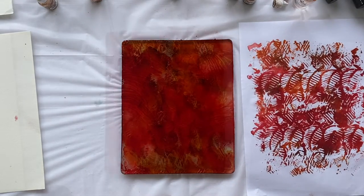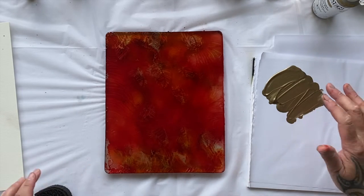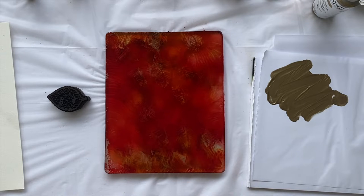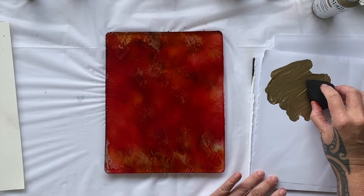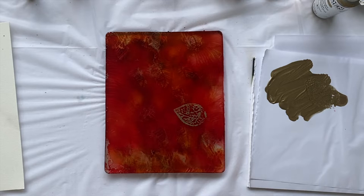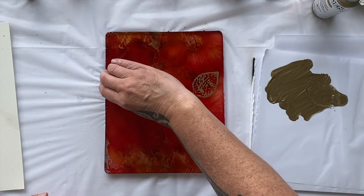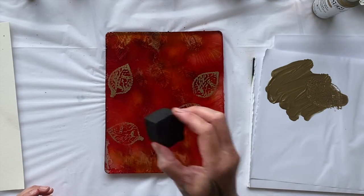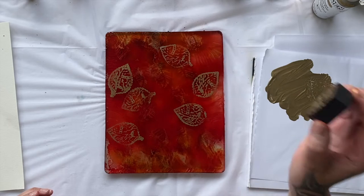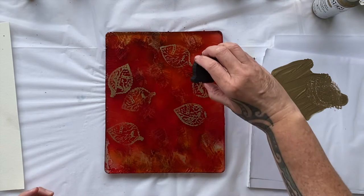That looks a fabulous print. I just had a thought — what about if I put some of the fabulous leaf stamp on top? It's the same pattern but it's a foam stamp this time instead of the mask. Am I allowed to put acrylic paint on top of the alcohol ink? I don't know, I wouldn't have a clue. But I'm going to. That's just beautiful. Feeling a bit braver now. That is fabulous.